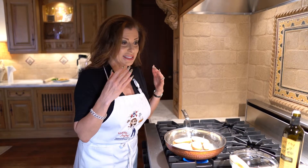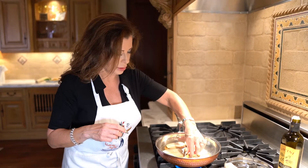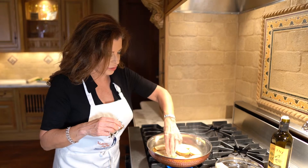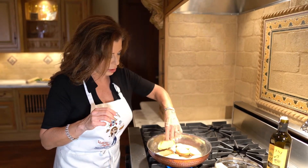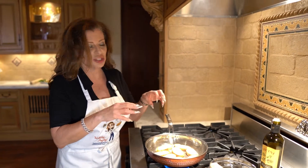They're starting to smell and get a little toasty, so we'll flip them over. Just enough to firm them up a little bit and give them a little bit of flavor. And when you toast them, the bruschetta moisture doesn't soak in so much.